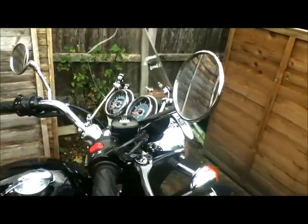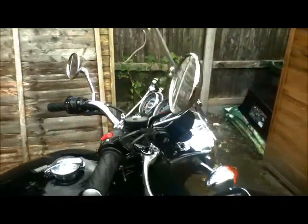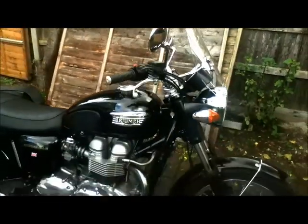I really like the mirrors. They're really excellent and you can position them exactly so you get a really good clear view behind you, even wearing a great big day-lighter jacket which makes you super wide.